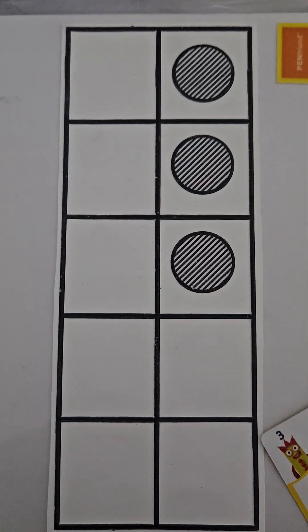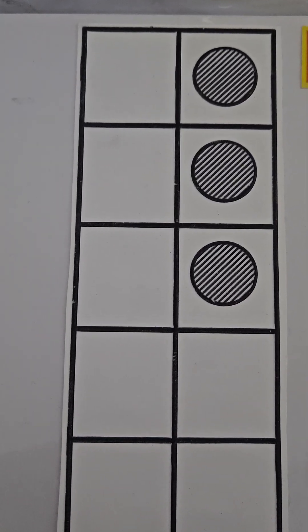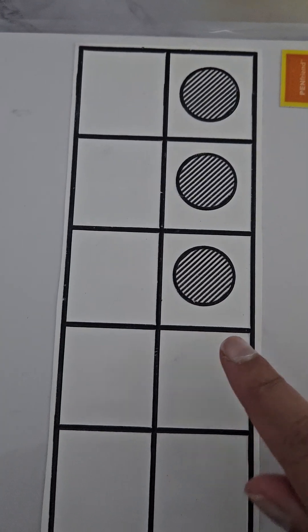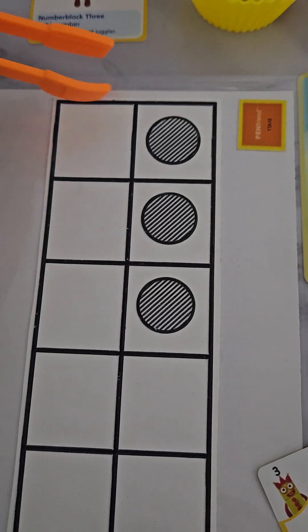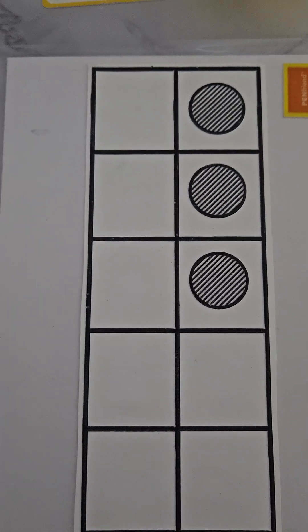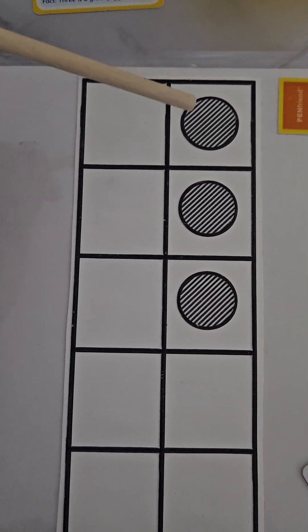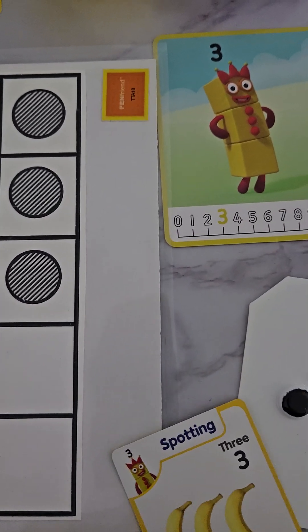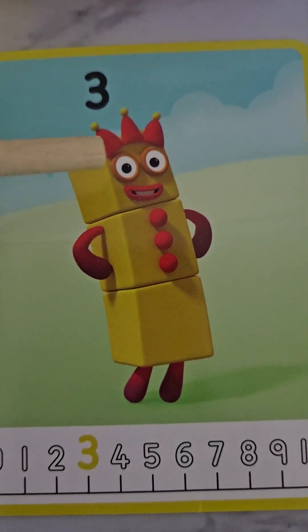We can also do this in a ten frame, just like this. Again, we'll see the rest are all empty and we have three dots here: one, two, three. We have three dots here which is one, two, and three.